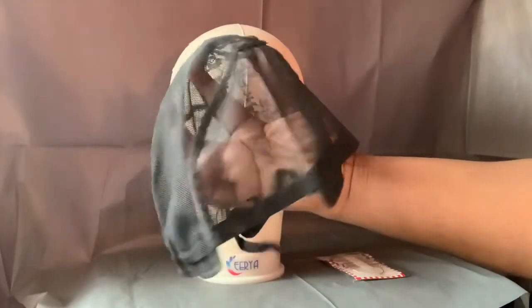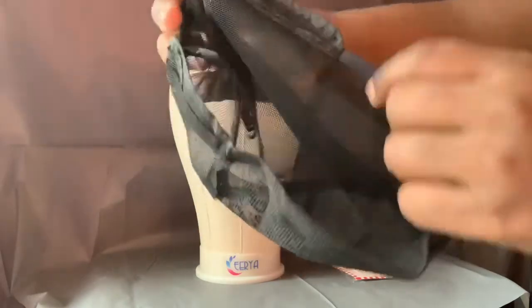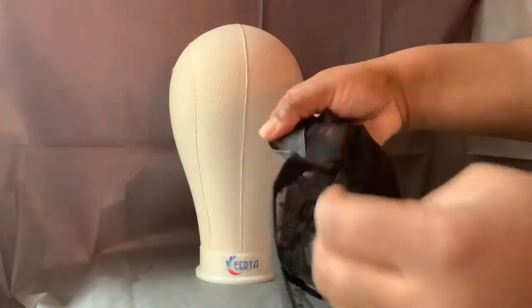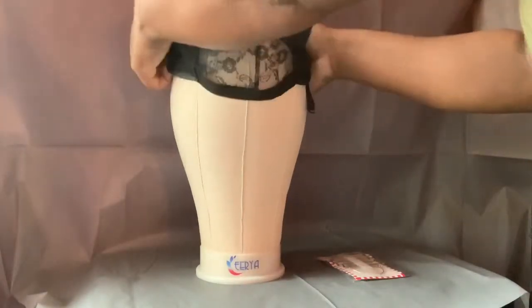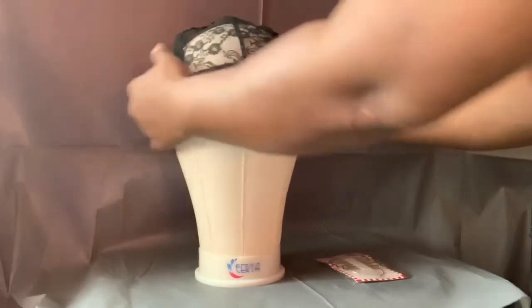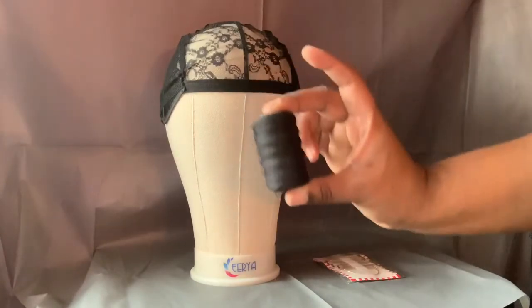You also get a wig cap like this for your wig making. The back would go here — it actually comes with straps so you can make your wig tighter. It goes on really nicely.